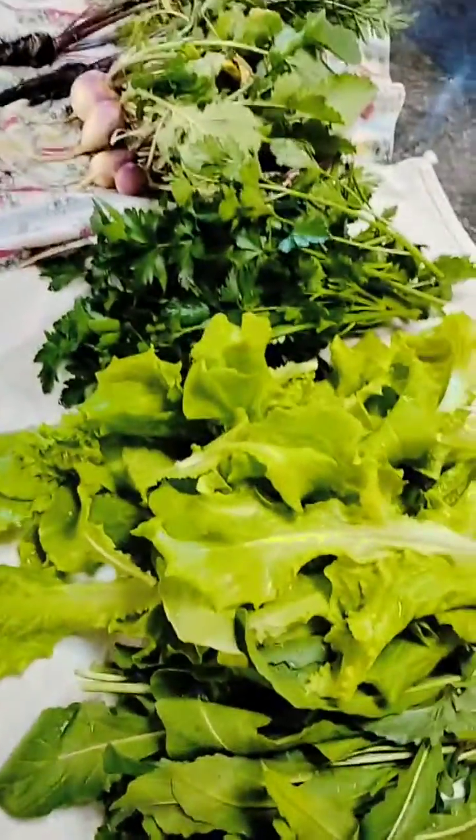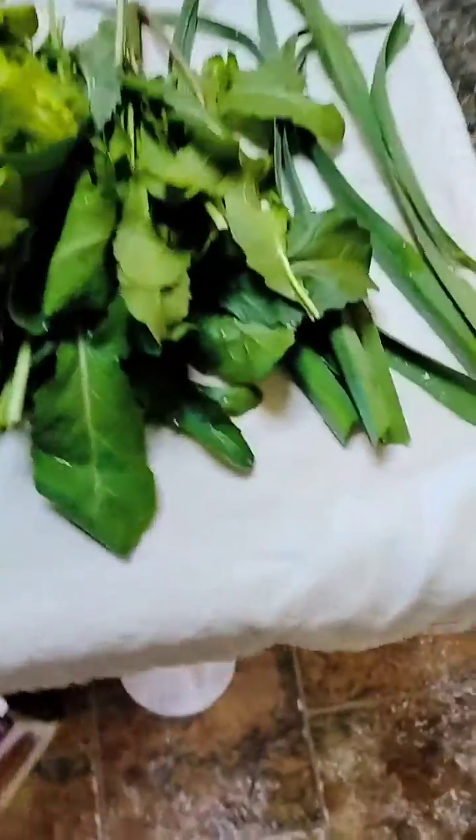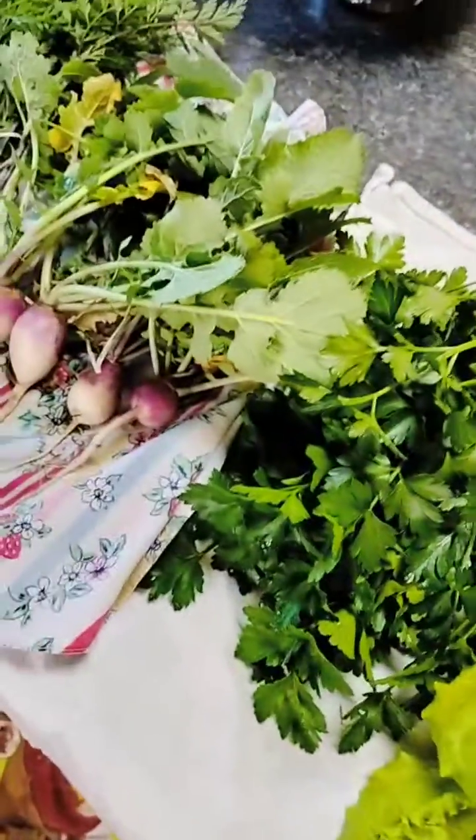So there you have it — our first little harvest, and we've got more food out there. But like I said, we just take a little bit at a time, grab what we need, so it doesn't just sit here and rot when it could still be growing. So with that being said, shalom!